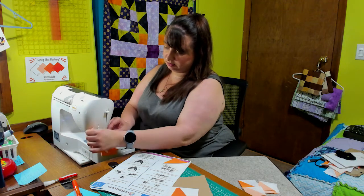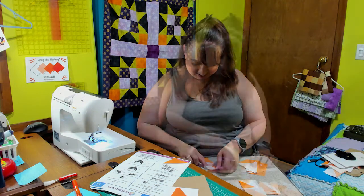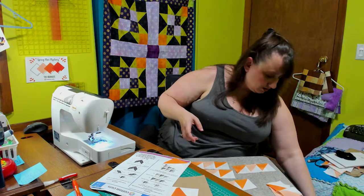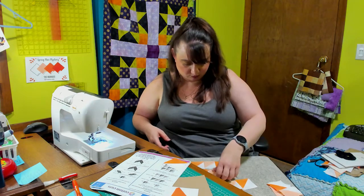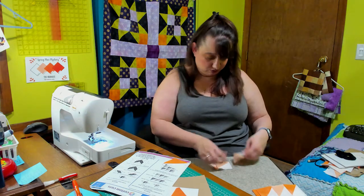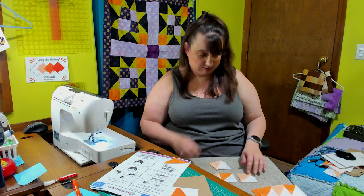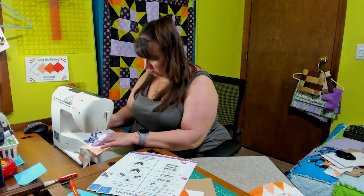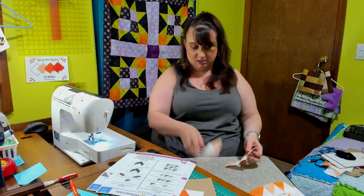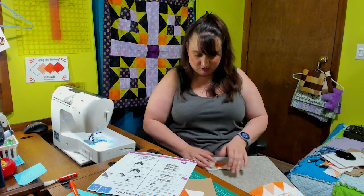Put these apart. Press them again. Alright, so there's those four. And then it says we need to make two more in the opposite direction. So we actually have to do the light colors on the outside and the dark on the inside. And again, everything gets pressed to the left this time. So I'm just gonna finger press everything and then give it a nice press with the iron.